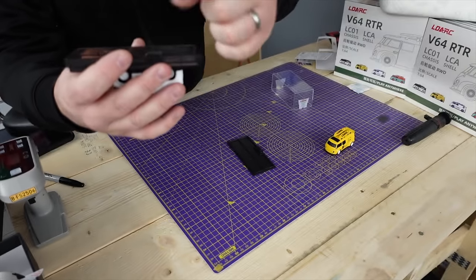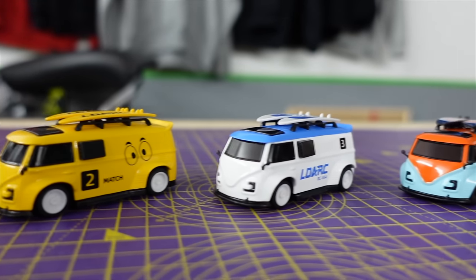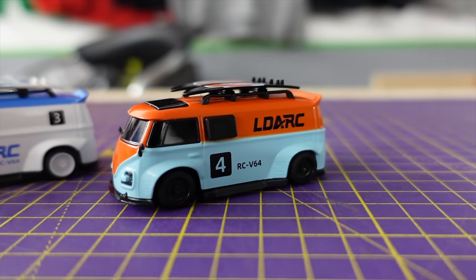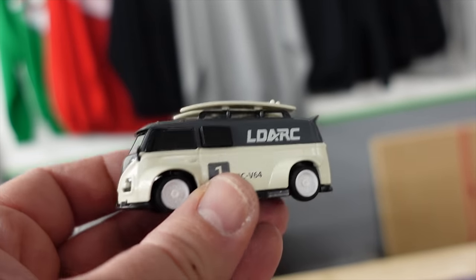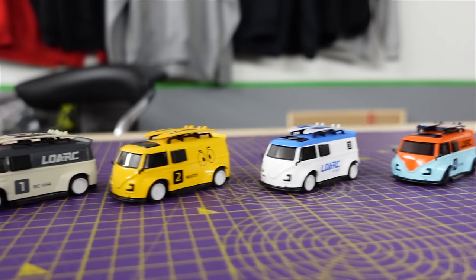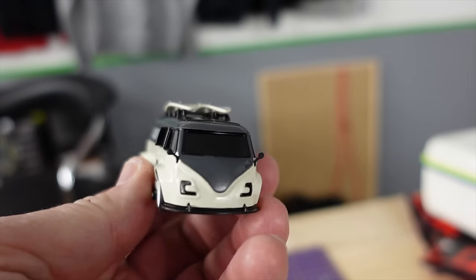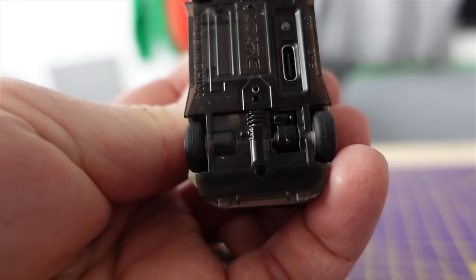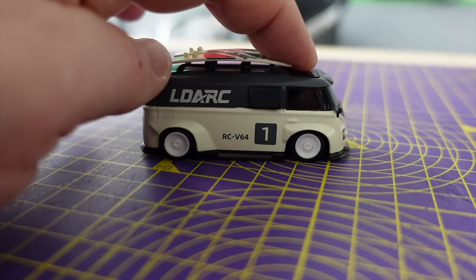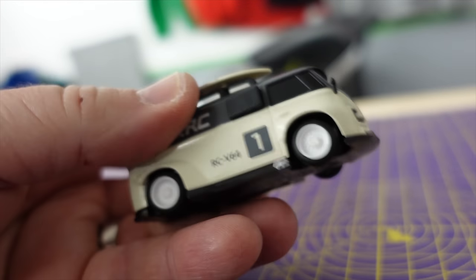Underneath there's a little screwdriver to take it out and a little card to say it's been quality checked. There is your full fleet — which one's your favourite? I think a lot of people are going to choose the golf livery one, but I like the monochrome — dark grey and white. It's 1:64th scale, rear wheel drive, fully proportional. Proportional means the more you turn the steering, the more the wheels will turn, rather than just all the way one way or the other. There's a tiny little motor in there and a little bit of suspension — not a lot, but it has got some. It's got lights on it as well.